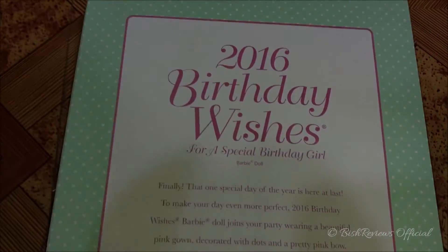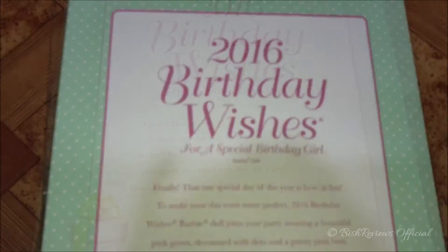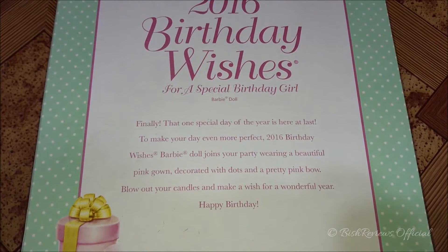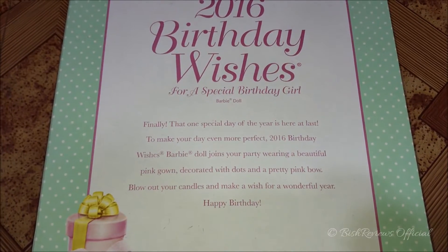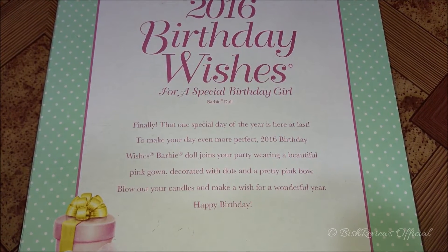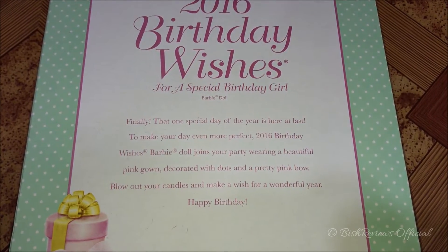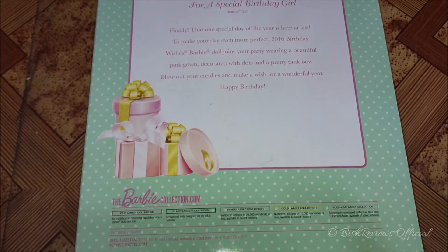At the back of the box it says '2016 Birthday Wishes for a Special Birthday Girl Barbie doll.' Down there it says: 'Finally that one special day of the year is here at last. To make your day even more perfect, 2016 Birthday Wishes Barbie doll joins your party wearing a beautiful pink gown decorated with dots and a pretty pink bow. Blow out your candles and make a wish for a wonderful year. Happy Birthday!'